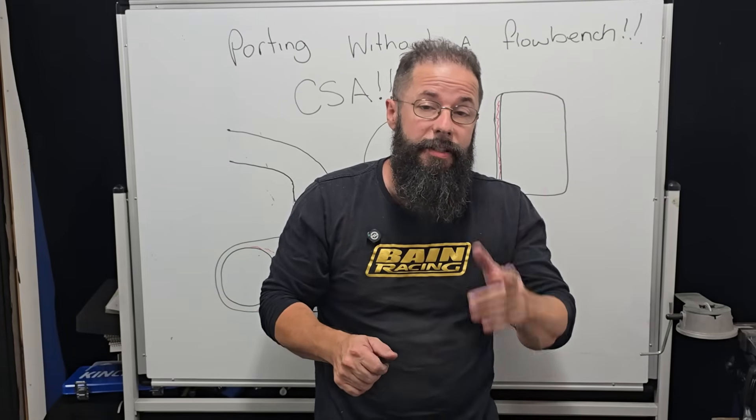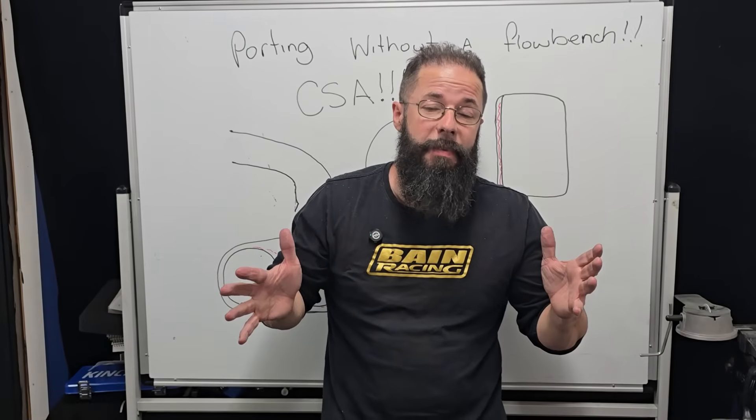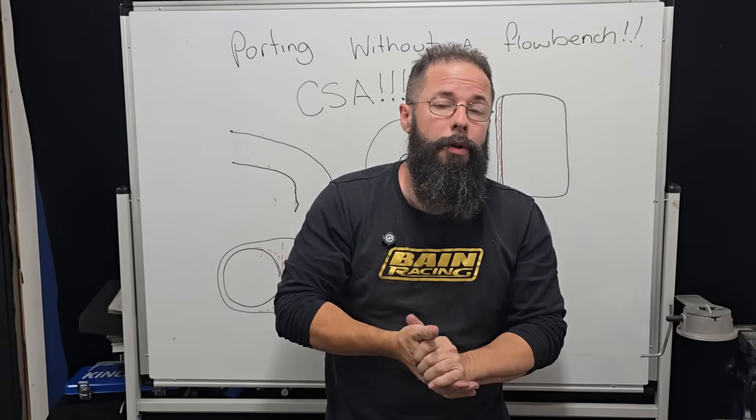Porting without a flow bench — can it be done? Let's talk about it. Alright guys, welcome back to another Banes Basic. This is a question we get a ton, like all the time.